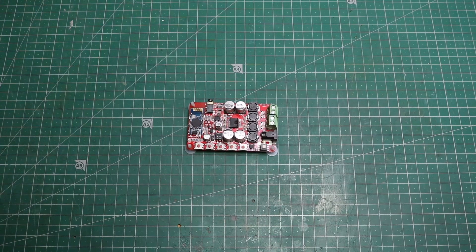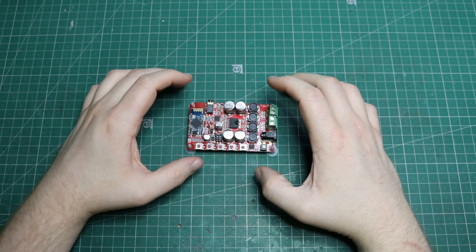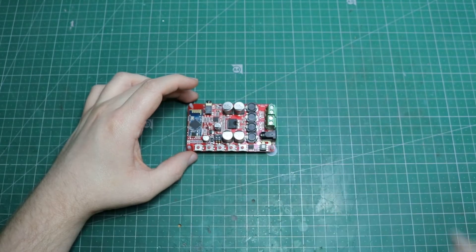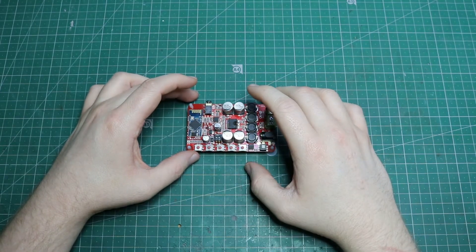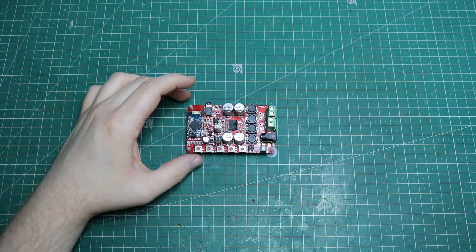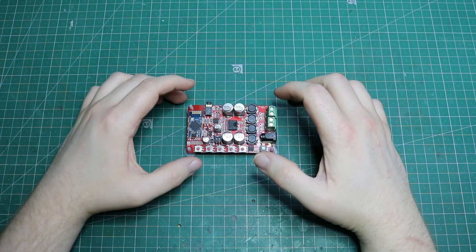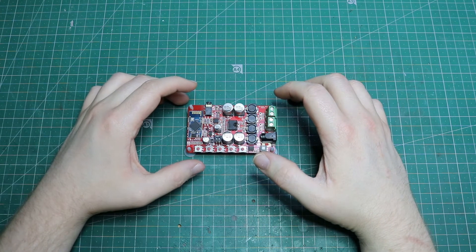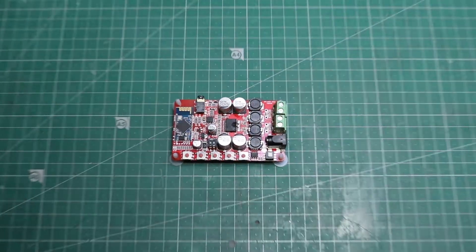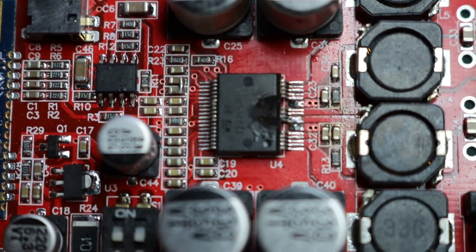An update on this amplifier. It's got a TDA7492P chip, meant to do 8 to 26 volts input, 25 and 25 watt output to speakers, with short circuit protection and thermal overload protection. If I look more closely and zoom in, you can see where it's completely melted.